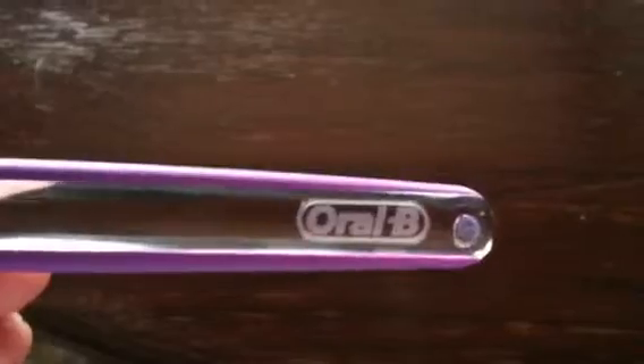So, as you can see, it's purple colored. Here's the logo for the brand. The bristles are light blue and white, and they're also in a wavy shape. There is no tongue cleaner on the back, which kind of sucks.